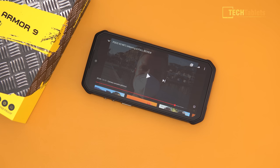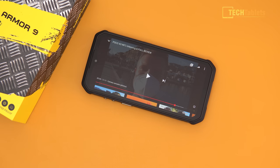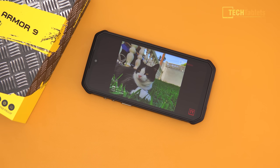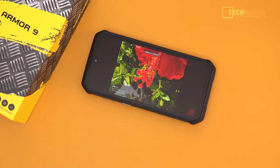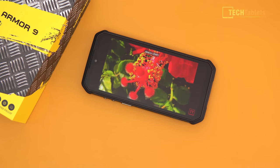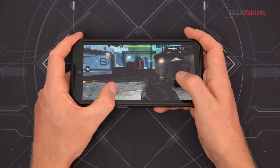For voice calls the audio sounds very similar to other phones with no major issues, though the earpiece sounds a tiny bit muffled, likely due to the waterproofing. The loudspeaker is very loud, positioned on the underside of the phone — here's a sample at 100% volume.